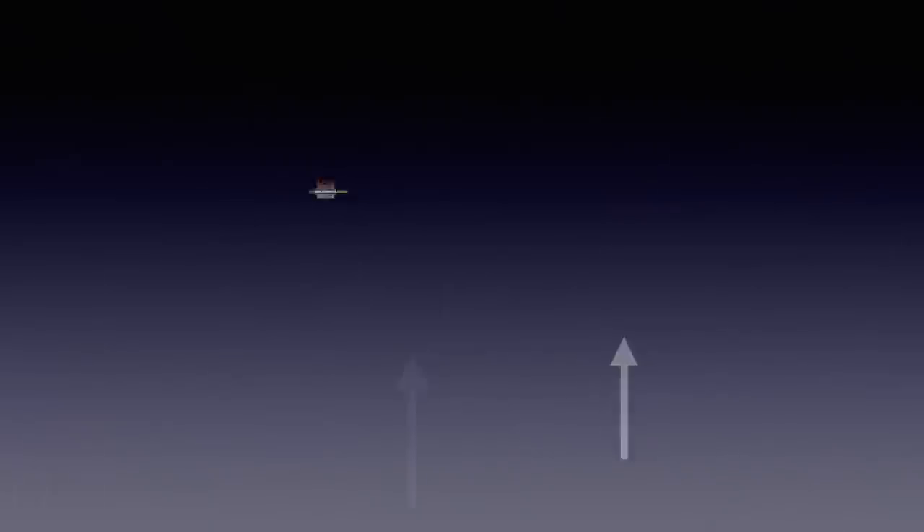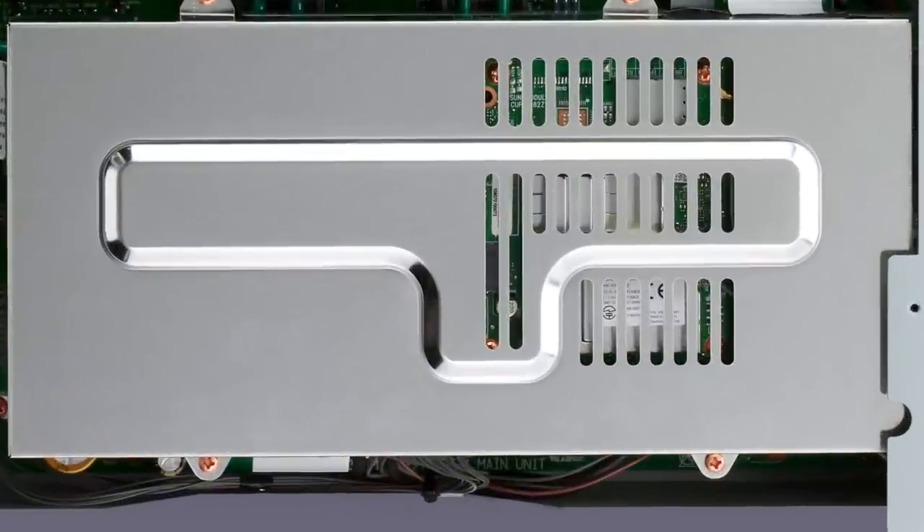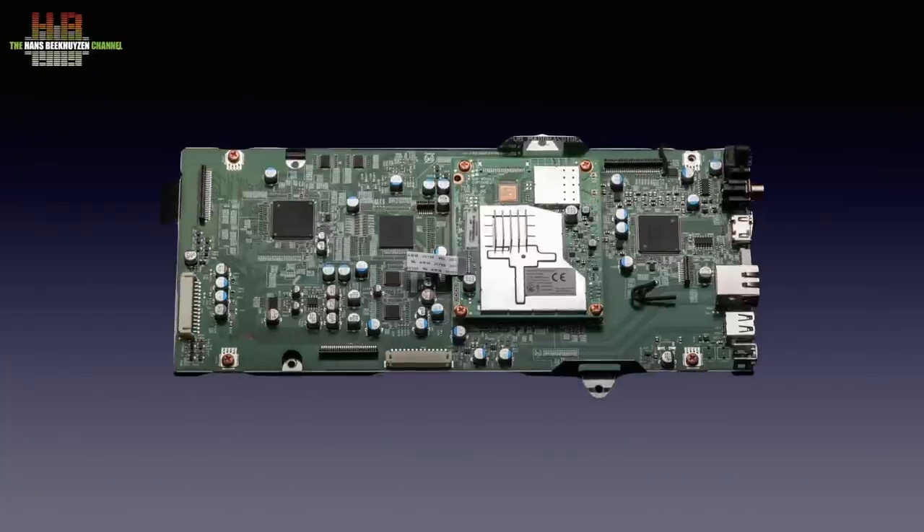Let's zoom out and go to the metal shell that holds three compartments, each with its own function. The top board inside does the digital interfacing — digital inputs, USB, network and the HEOS module. Using a standard module in all HEOS-equipped products makes it easier to keep all those products updated and behaving identically.